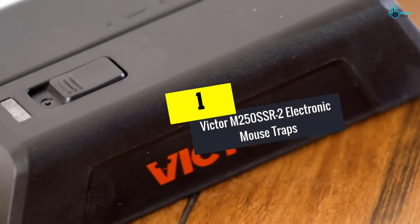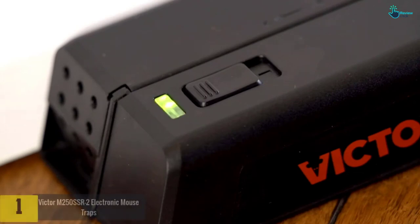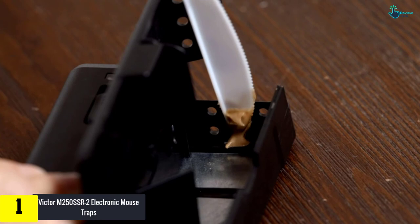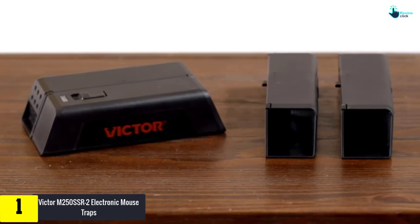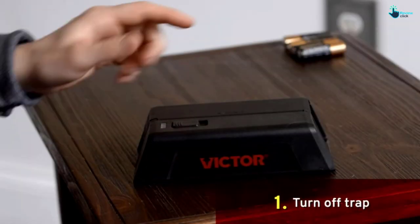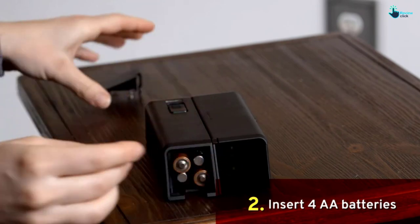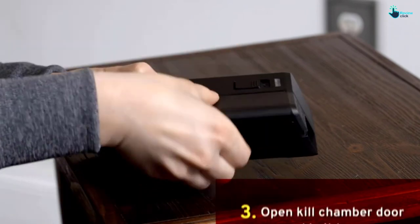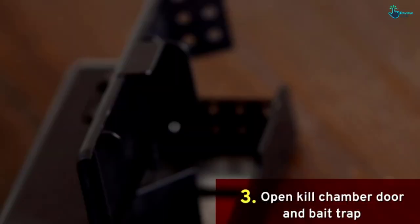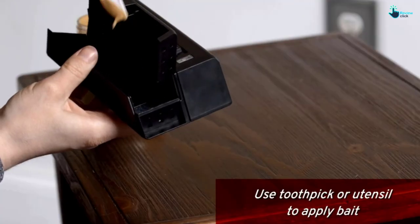And finally, at number one, we have the Victor M250 SSR2 Electronic Mousetraps. When it comes to killing rodents, two electronic mousetraps are better than one — you get rid of your infestation twice as fast with no mess to clean up afterwards. Each trap should kill up to 100 rodents with each set of four double-A batteries. The cells are easy to place inside, as is putting the bait, and disposal is probably even more comfortable than those two tasks — no touching means you stay healthy and safe from germs.